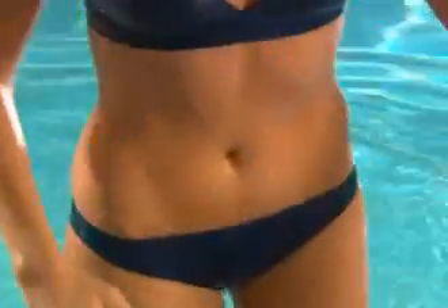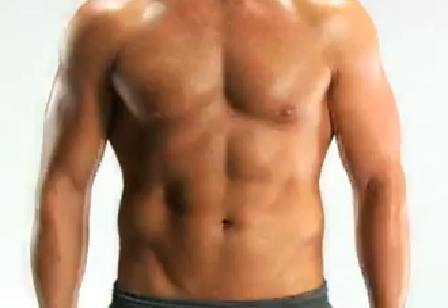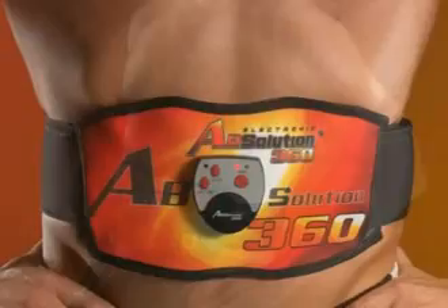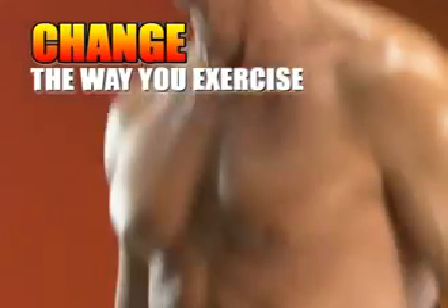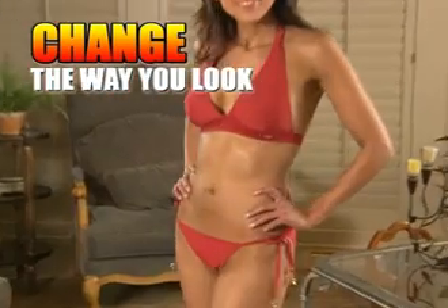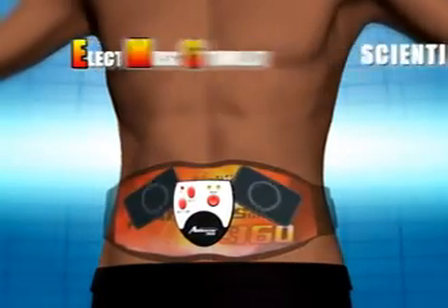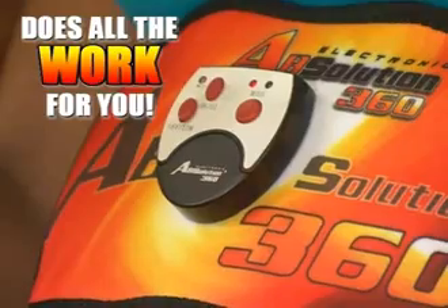Do you want a sexy, flat stomach without the hard work and without ever going to the gym? Or ripped, rock-hard abs without the strenuous sit-ups? Imagine working your whole midsection, front and back, and sides with no effort at all. Introducing the next generation Absolution 360 — the 360 degrees body sculpting system which will change the way you exercise and look forever. Absolution 360 uses electromuscle stimulation technology, scientifically proven to work your muscles up to seven times faster than ordinary exercise, toning your abs while doing all the work for you.